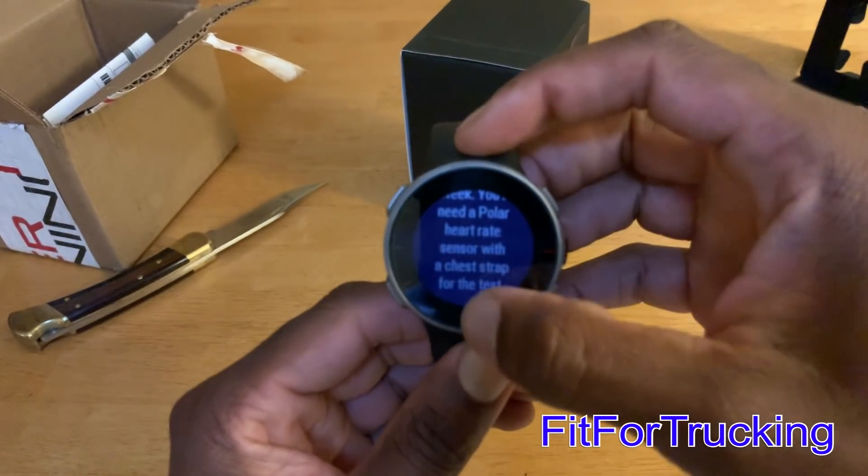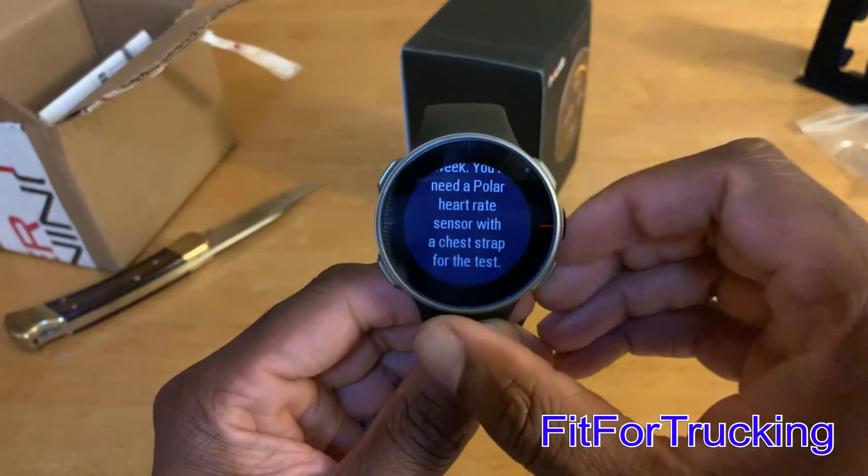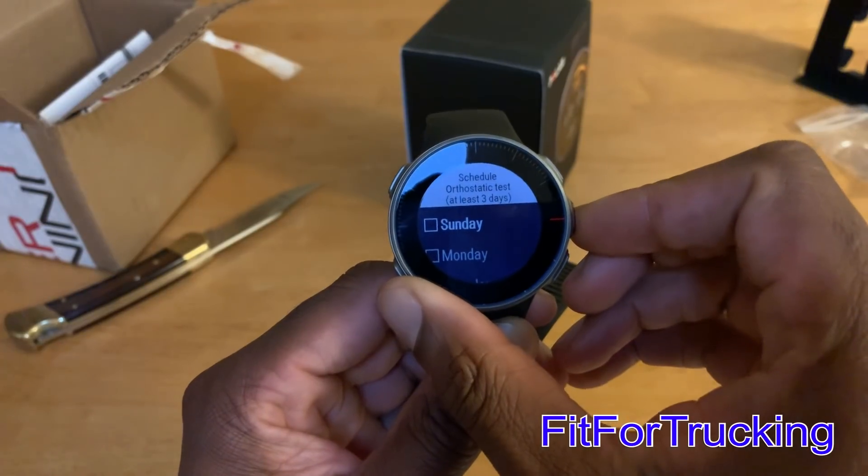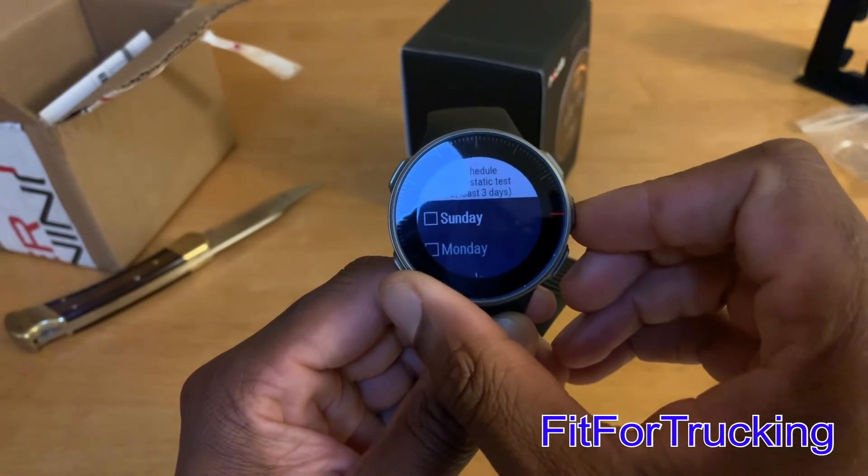Overall, when it comes to working out with the watch, I can say this is the first one that I seriously do not have to have a chest strap with. More on that in a second.